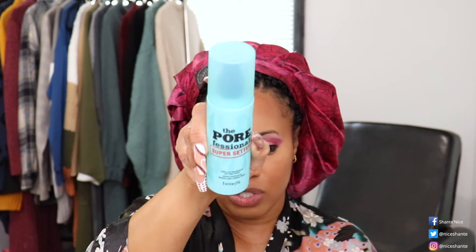Then I will go in and set my face. Today for setting spray I'm going to be using the Pore Professional Super Setter. Then we're going to take my handy dandy One Size fan to dry the face. While I'm drying, I normally like to take a softer sponge and pat over my face to press in any more of the setting spray that's on the face while it's drying.